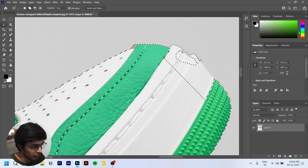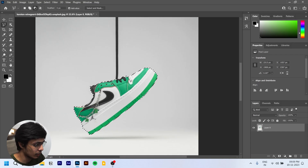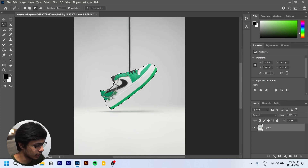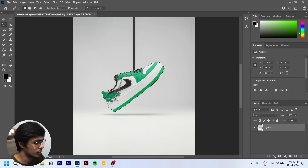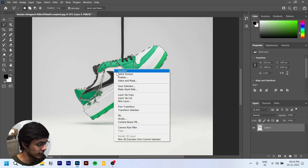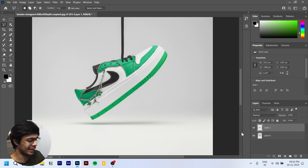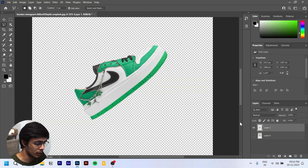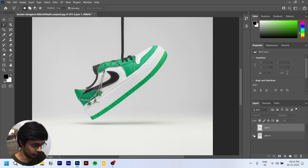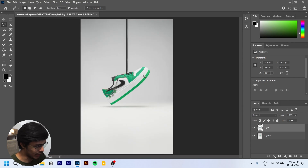We'll go ahead and select this area. It looks good to me — I think we've selected everything. Now we'll right-click and choose Layer via Copy. That creates a new layer by copying only the selection, so we now have the original layer and a copy of the selected area above it.